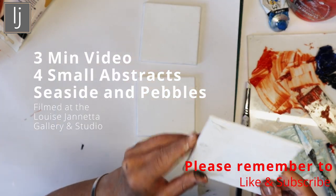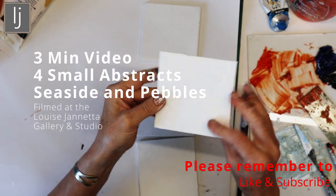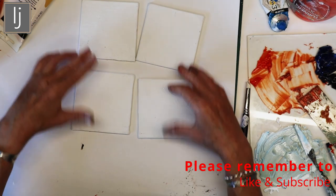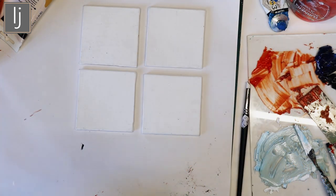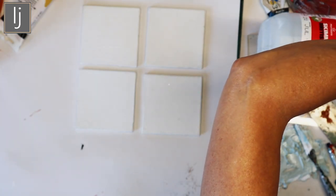I found these lovely little things. I don't know what I've made them out of, but they've got calico stretched over board. You could mount them somehow as four abstracts, couldn't you? I'm just very quickly going to start putting paint on, so I'm just going to get some paints and start it off.